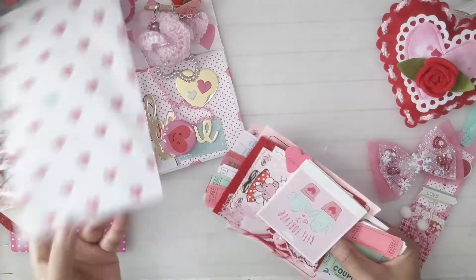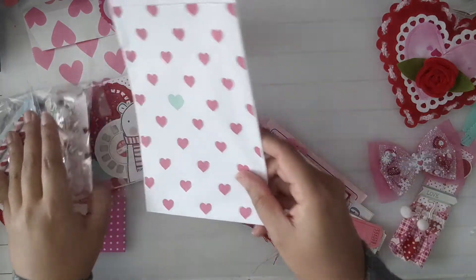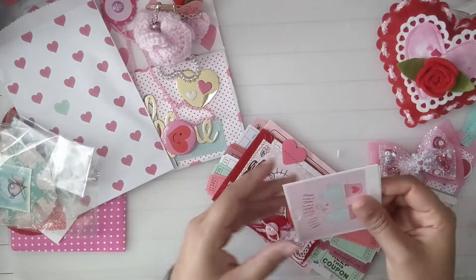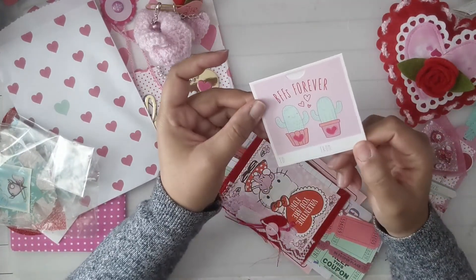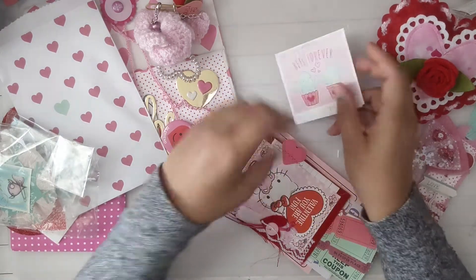Look at this bag — this bag is cute too! Oh, I like this bag. I think it's a cute little card — it says 'BFFs forever,' and then it has some stickers in the back.